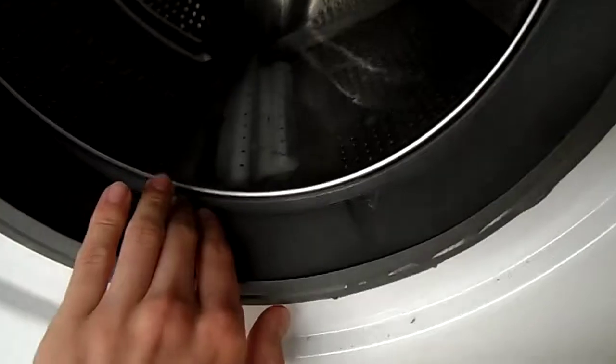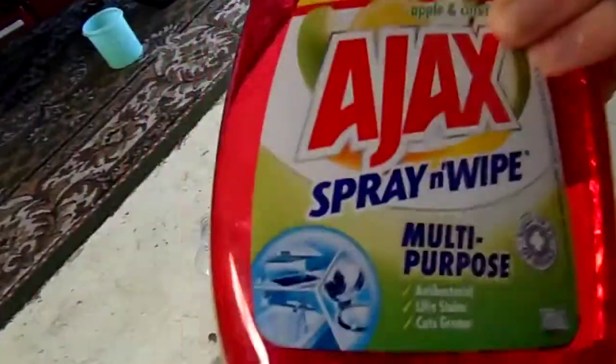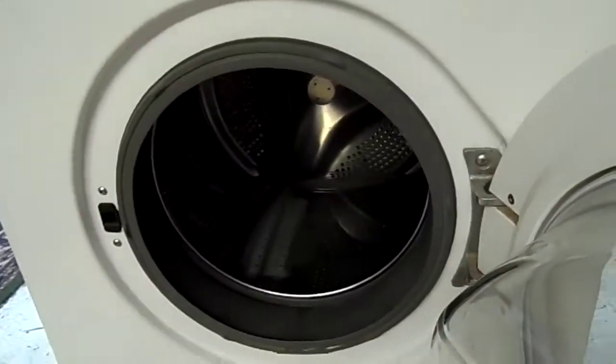So I'll set it on spin. I'll put a whole load of water in it just to test the pump and everything. I've also worked out a way to get rid of the squeaky door boot seal — it just involves Ajax. I'll just set that to spin and start.